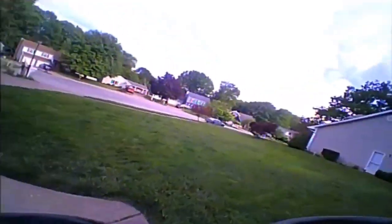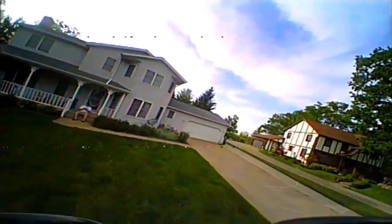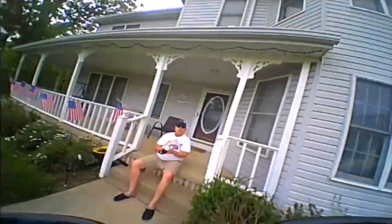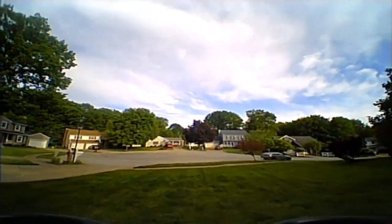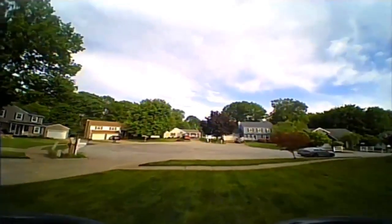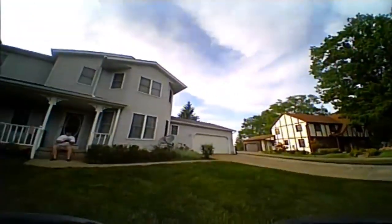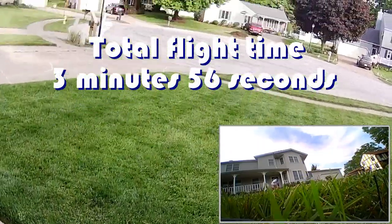You don't have to use goggles with this — and in some countries they don't let you use goggles anyway, you've got to keep your eye on the thing. Oh, there's a birdie — can I chase it? And that's it folks — no more flight time. So that's the flight time you get with it.